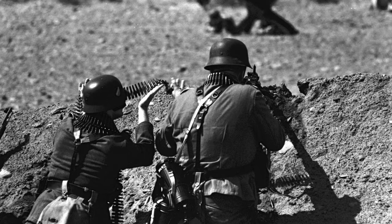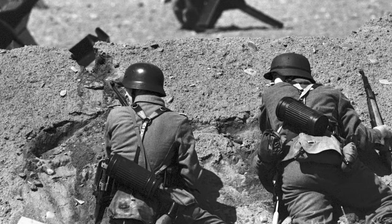From capturing history's echoes to nature's silent whispers, the Zenit 122 is a testament to the enduring soul of photography.